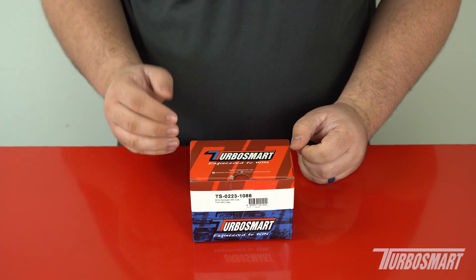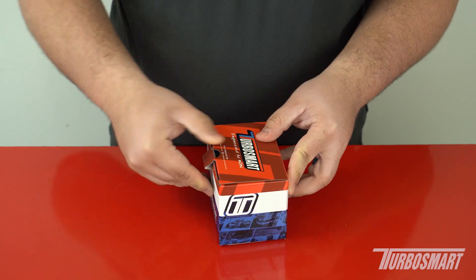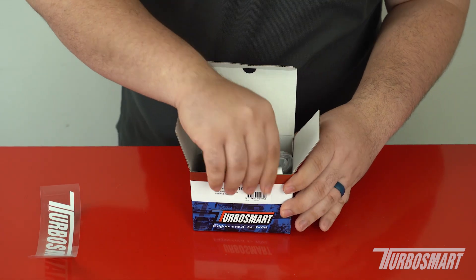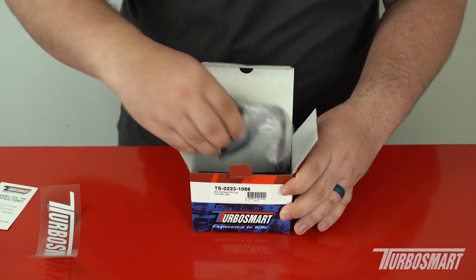Alright, before we get to installation, let me go and show you what comes in the box so you know what to expect. We got a TurboSmart decal, the instruction card — which is probably how you found this video — and then we have the valve itself.